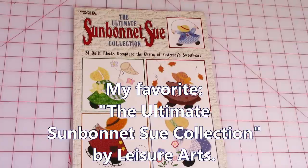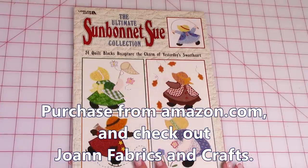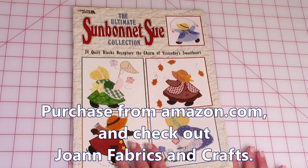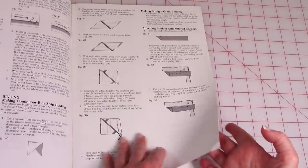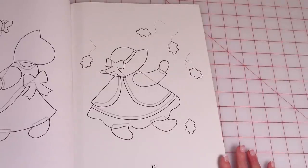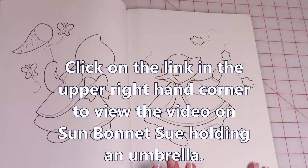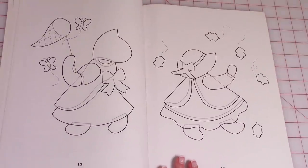This is my favorite book on Sunbonnet Sue — published by Leisure Arts, it's called The Ultimate Sunbonnet Sue Collection. I bought it off Amazon and sometimes I've seen it at Joanne Fabrics and Crafts. It has Sunbonnet Sue doing a variety of activities, with instructions and all patterns printed inside. The pillow you saw behind me at the beginning of the video came from this book, and I do have a video on it. To get the pattern you have to buy the book, but in the video I show you how to apply it to your fabric.